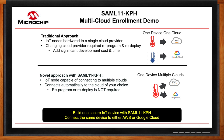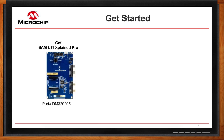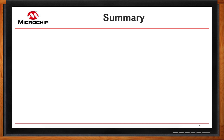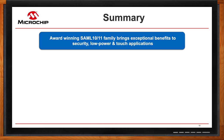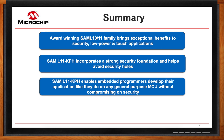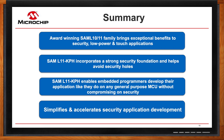Getting started is very simple: get a SAM L11 Xplained Pro Evaluation Kit, download the IoT Developer Kit for free from the link shown above, and start developing your solutions. There are excellent collaterals and getting-started guides, FAQs, and additional resources available. To recap: the award-winning SAM L10 L11 family brings exceptional benefits to security, low power, and touch applications. The SAM L11 KPH incorporates a strong security foundation, helps avoid security holes, and enables embedded programmers to develop applications like they do on any general-purpose MCU without compromising security. SAM L11 KPH is designed from the ground up to simplify and accelerate secure application development.